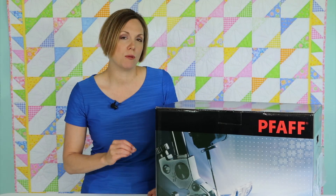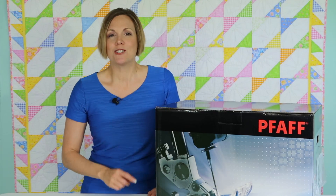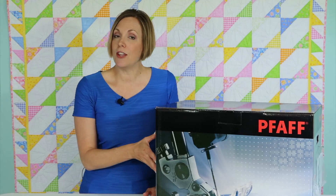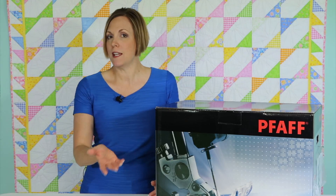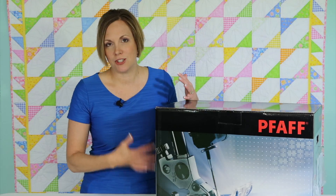I want to be able to take you through all the accessories, all the buttons, all the functions so you can use this machine to the fullest. If you're thinking about purchasing this machine, these videos can also help you decide if this is the right machine for you.